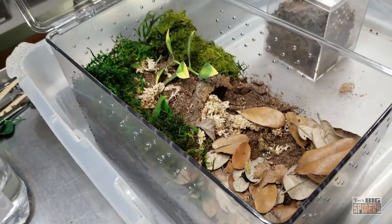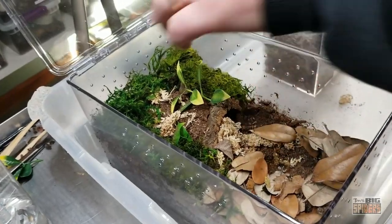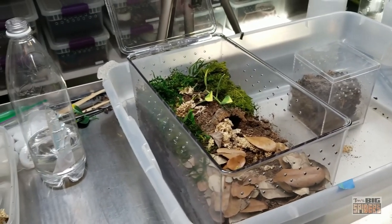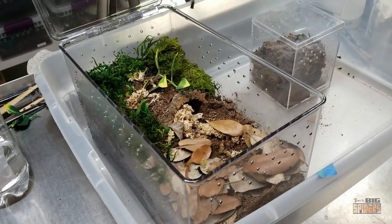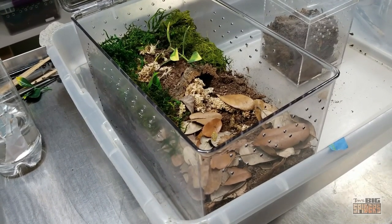This is a fossorial species, so we expect her to dig down to the bottom and create a little burrow. This is one I've had people tell me they've set up arboreally. I have not heard of them being arboreal or even semi-arboreal, and I will say that I've kept several of them and mine have not shown any of those tendencies. However, if you're one of the ones that has seen a spider with those semi-arboreal tendencies, please chime in.